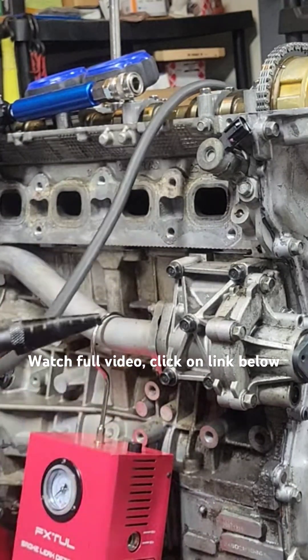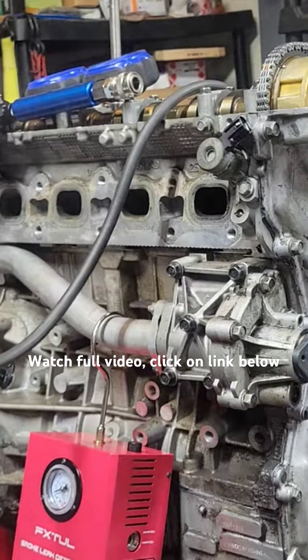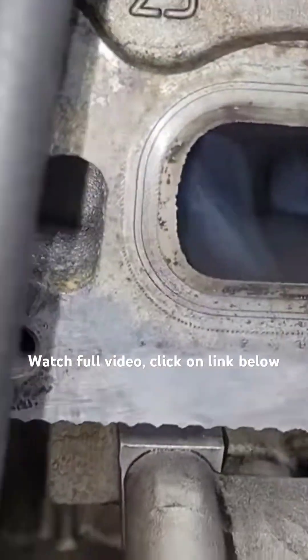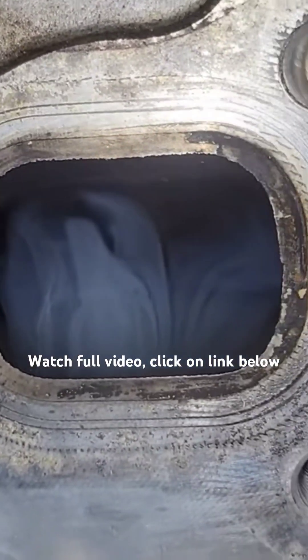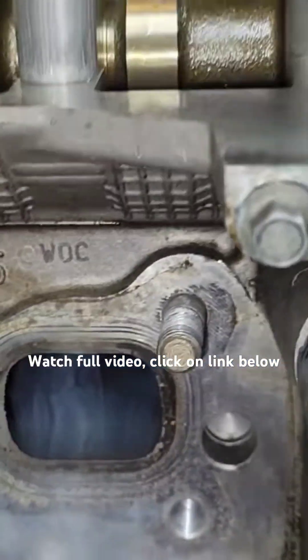Wait for that to start blowing smoke. Alright, she's blowing. Let's connect it. Look at all that smoke rolling out of there. Let's check the intake side.